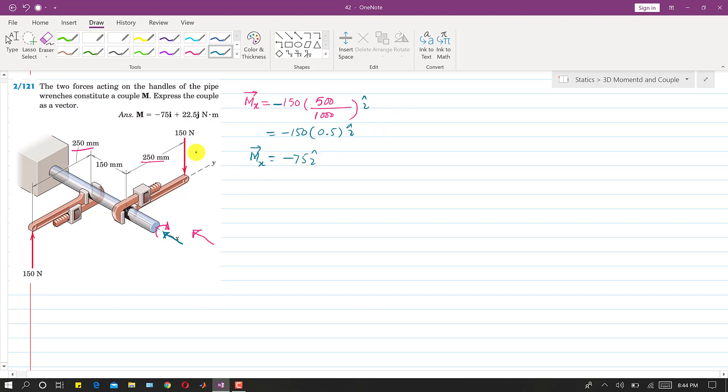Now if we look into these two forces from the positive y direction, these two forces will produce a counterclockwise moment — it will produce a moment like this. From this side it will look counterclockwise, and from the other side it will look clockwise. What will be the magnitude? This is the couple about the y-axis, My.